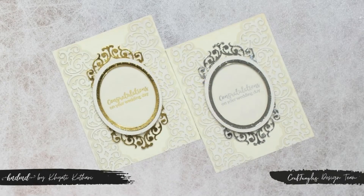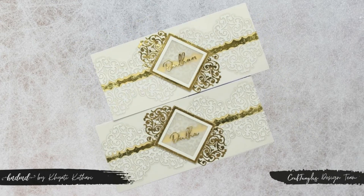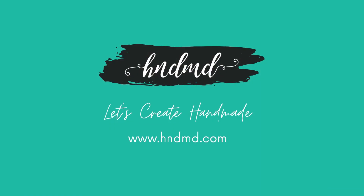Here are some of the samples made using these dies. Tutorials for all of these will be coming up on our social media soon. Dimensions and other product details are available in the product link below the video.